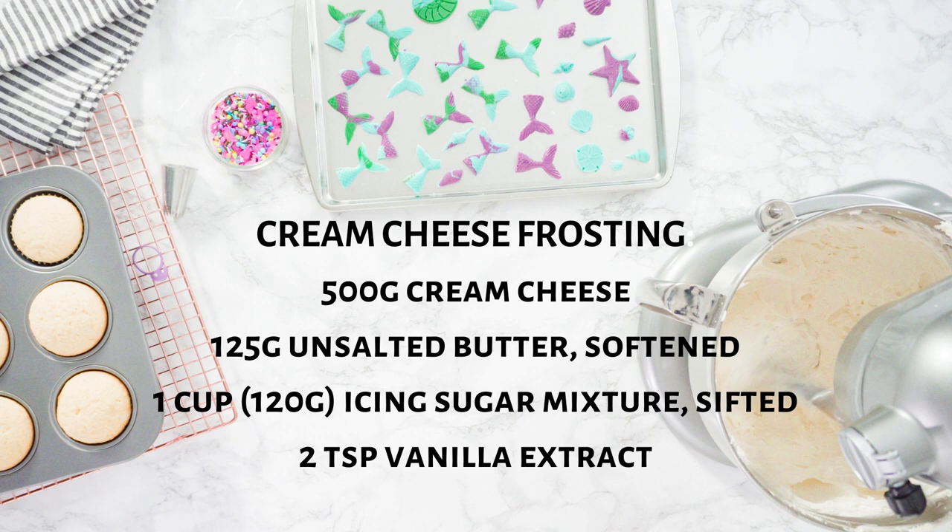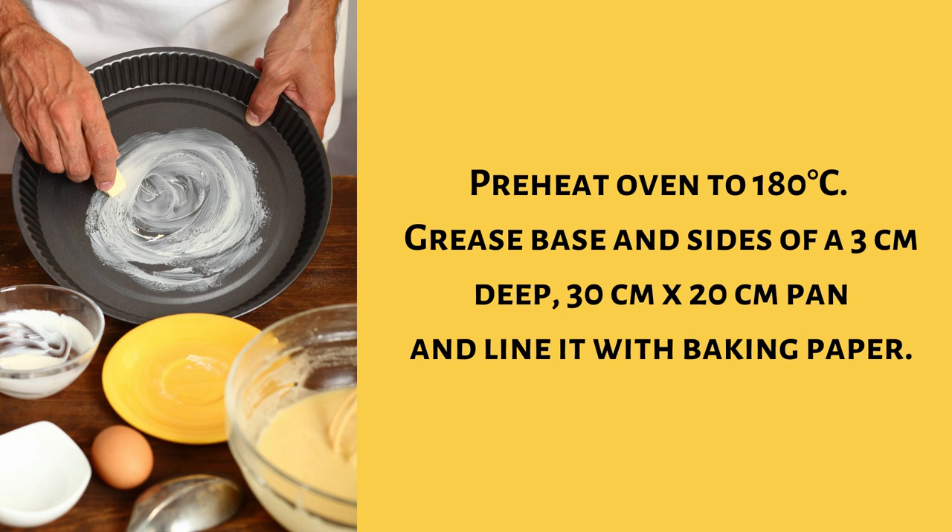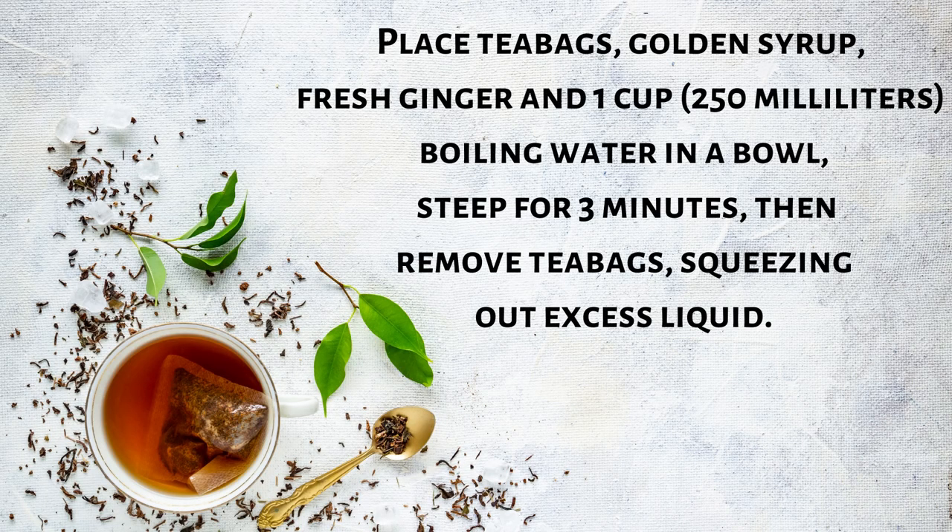Two teaspoon vanilla extract. Preheat oven to 180 degrees Celsius. Grease base and sides of a 3 centimeters deep, 30 centimeters by 20 centimeters pan and line it with baking paper. Place tea bags, golden syrup, fresh ginger and one cup (250 milliliters) boiling water in a bowl. Steep for three minutes then remove tea bags.